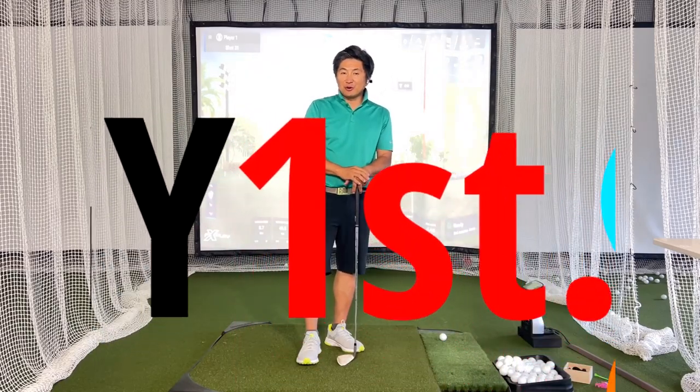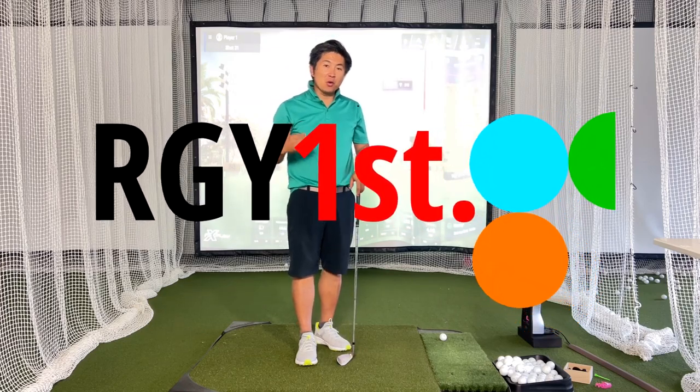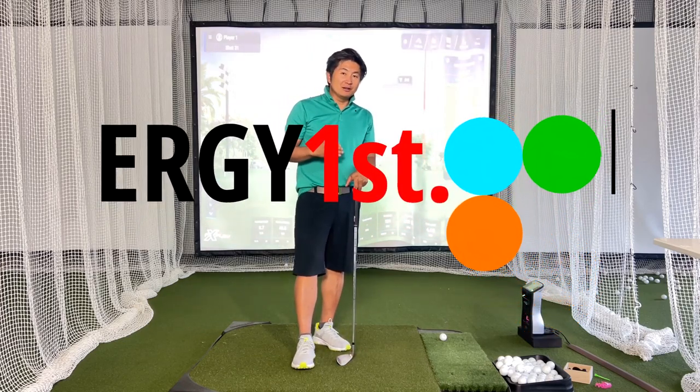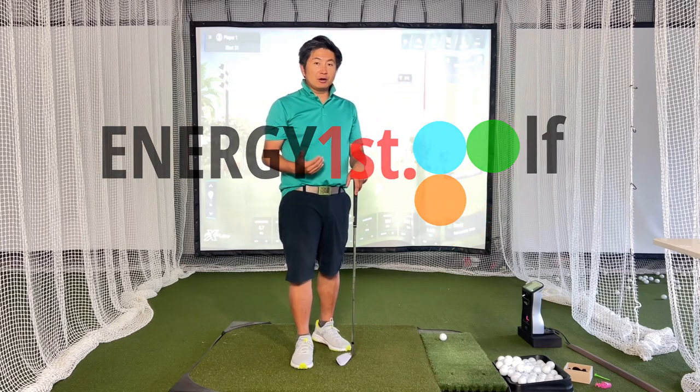Hey, hello everyone. Welcome to Energy First Golf. So today in this video, we're going to answer the age-old question: should I use an interlock or should I use an overlap grip to swing the golf club?